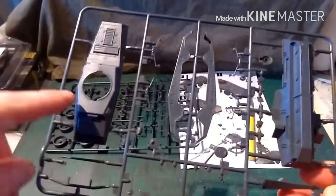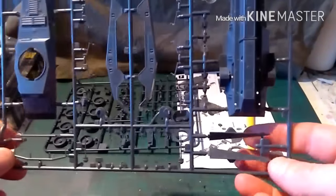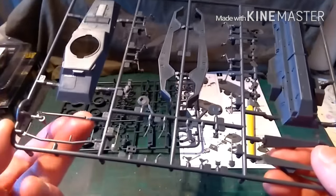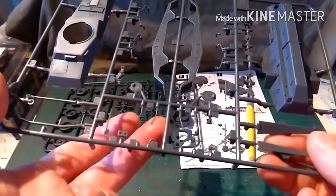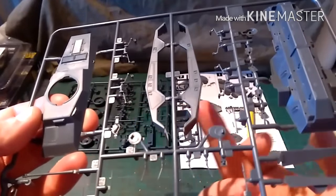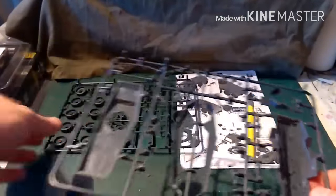There you go. This is obviously the hull section. You've got your top hull, your lower hull, storage bins, front mudguard, your 50mm main gun, the trenching tools, some spiky bits, and these I believe are part of the suspension — we'll talk about the suspension later. And you've got your gun mantlet there, plus various other bits and bobs.